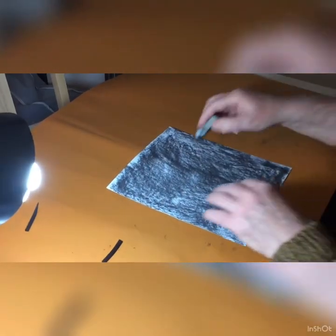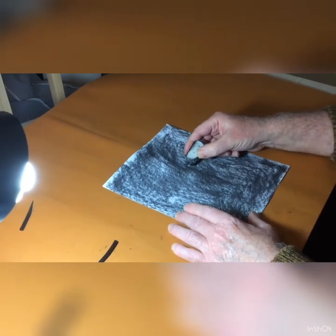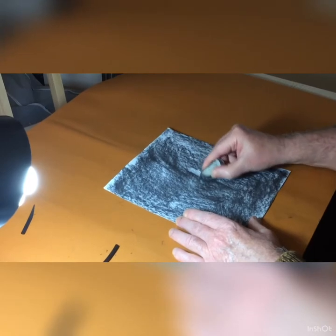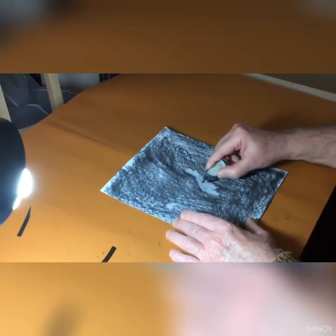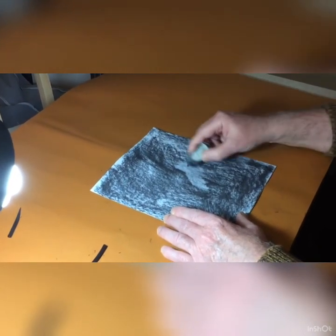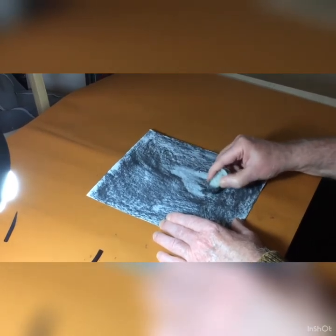I'm going to take the rubber and I'm going to place my pear — because I'm going to do a drawing of a pear — roughly about here. And as you can see I'm creating lights already. So I've roughly got the shape that I require for my pear.